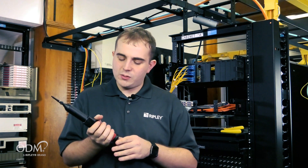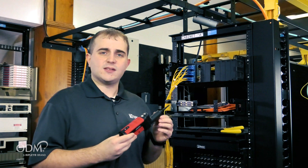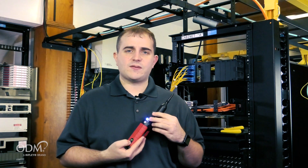The VIS500 features a new ergonomic case with cushion hand grips, a cover for the adapter for protection, slim profile for access to the dense patch panels, and a bright visible LED up top for pass-fail analysis.